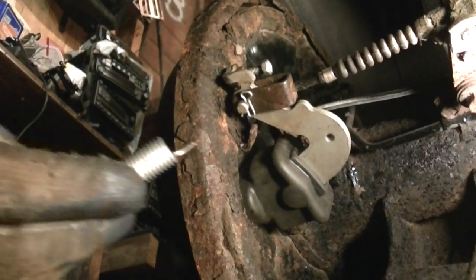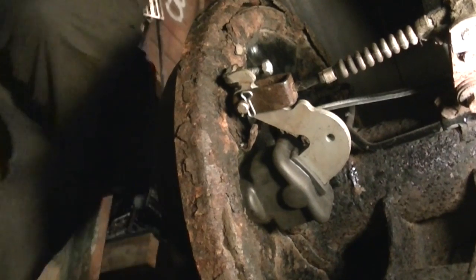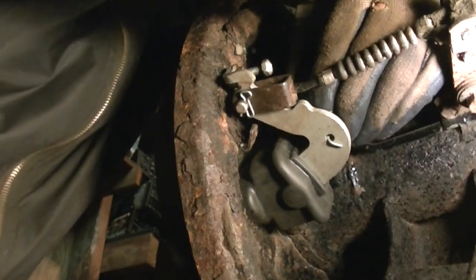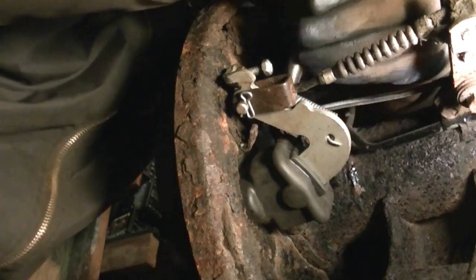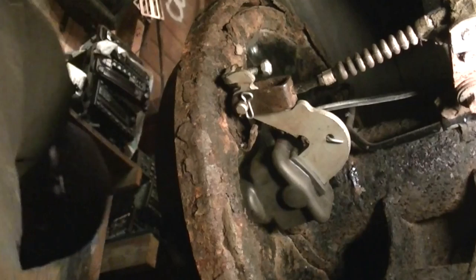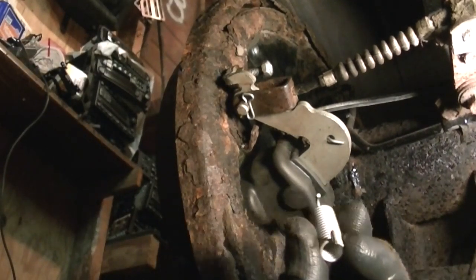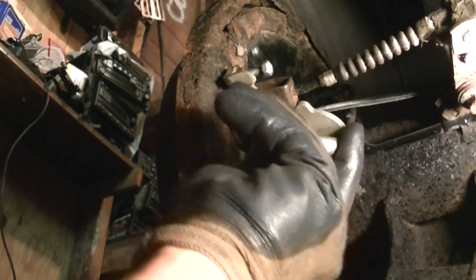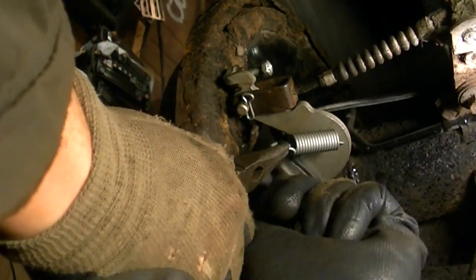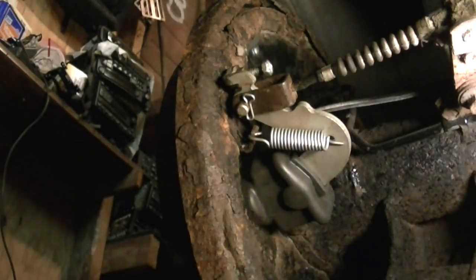Now the last thing we have to do is put these springs on that we took off earlier. I'll do the top one first since I'm already up here — stick that on there like that. And by the way, I'm doing this two days before Christmas, so this will be your Christmas present. There's a little plate that's welded on the backing plate that these springs go in, and there's a little hook right there. And how about that folks — we are done.